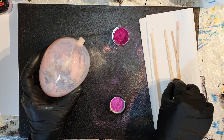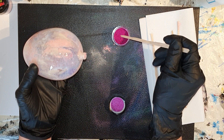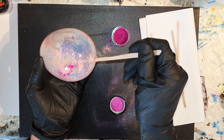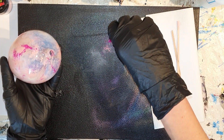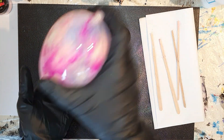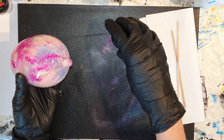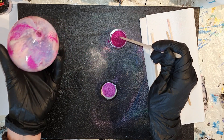De volgende kleur is een mooie, heldere, magenta kleur. Beetje bij beetje voeg ik toe. En je kunt al een beetje zien dat ik al wat mooie effecten krijg. Wederom sla ik met de kerstbal heel voorzichtig in de palm van mijn hand, zodat alles met elkaar vermengt. Daar kun je het al een beetje zien, en de kleuren gaan echt heel goed met elkaar. Nog een beetje meer toevoegen.